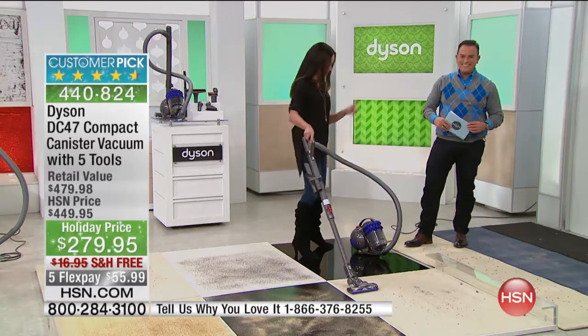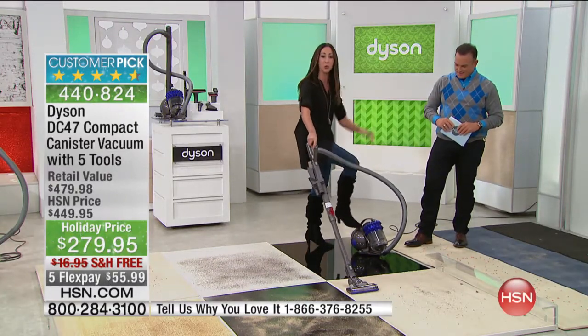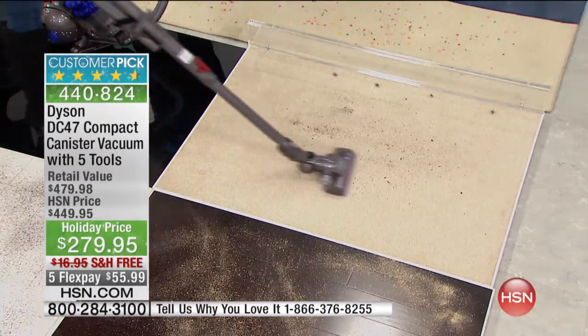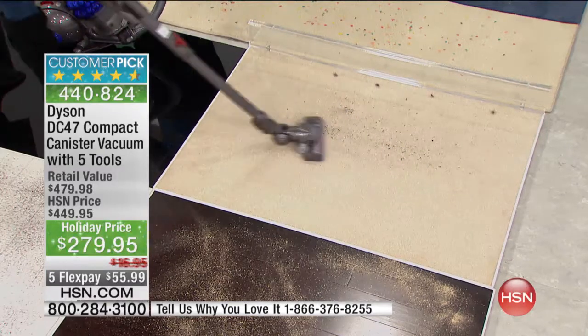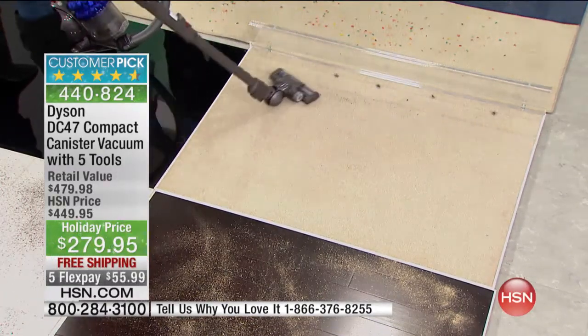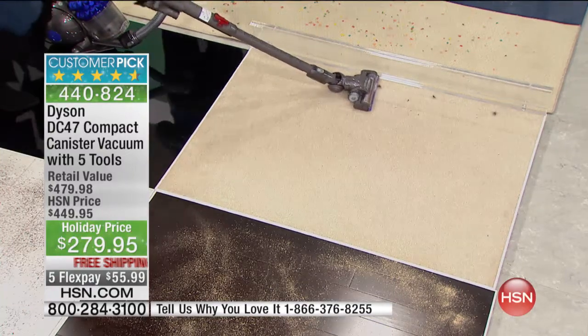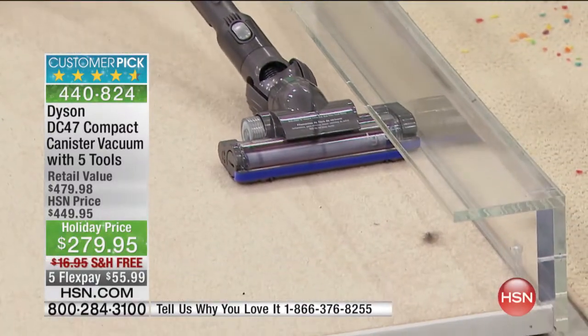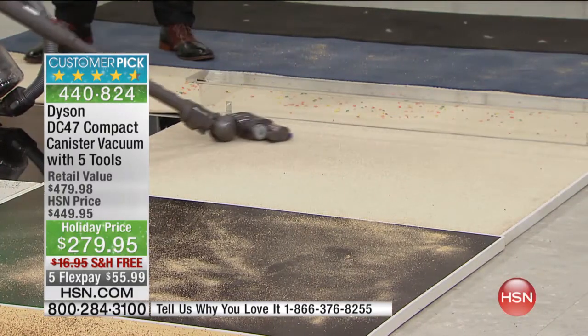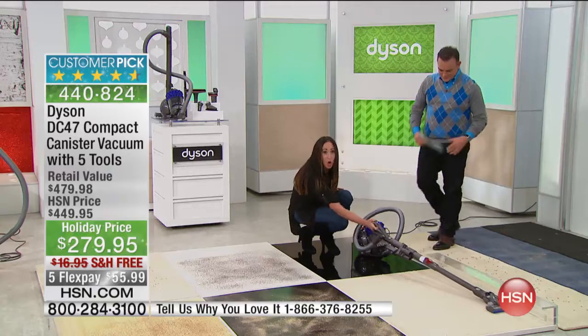Let me show you how it performs on carpet and how you can get into those hard-to-reach areas with a canister, because all you have in your hand is the handle and the wand — and that pushes the suction power into your carpet. When was the last time you vacuumed under your bed? You could get under the floorboards or in your kitchen. See how nice and low profile that goes?